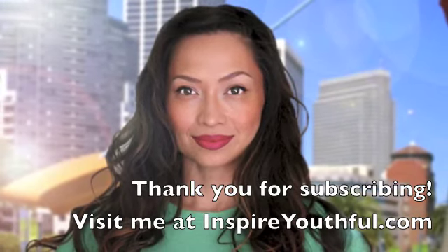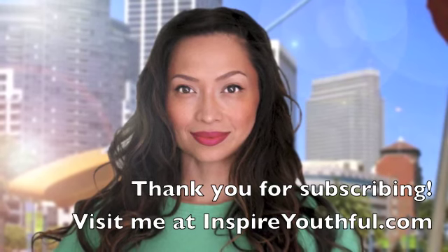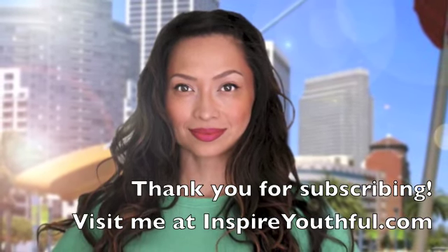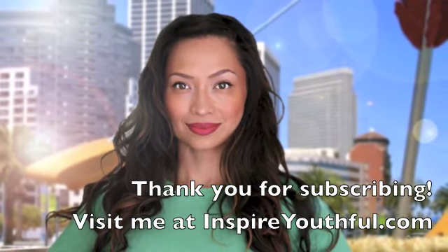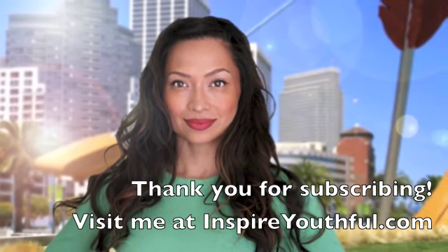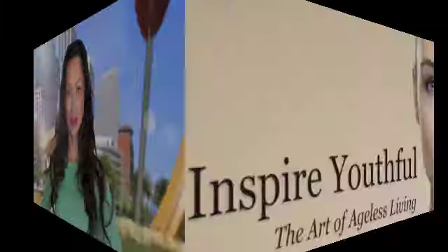I hope you enjoyed that video. Again, this is just the first video of a series of four — we'll be building on top of the exercises we learned today, and I hope you join me for those other videos. My name is Jean. Thank you so much for joining me. Visit me at InspireYouthful.com, where I share the art of ageless living.